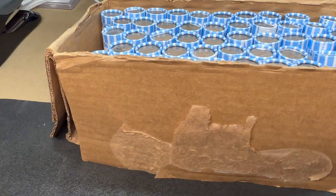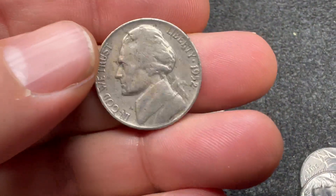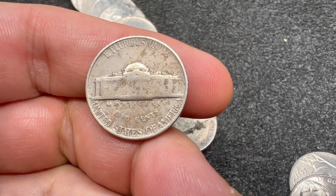That first roll was pretty much a dud. I'm going to go off camera and keep hunting until we find something interesting, and I'll bring it in as soon as we do. We're on roll number four, third coin in the roll, and we have our first 1950s nickel of the hunt — a 1952. Looks like a Philadelphia.